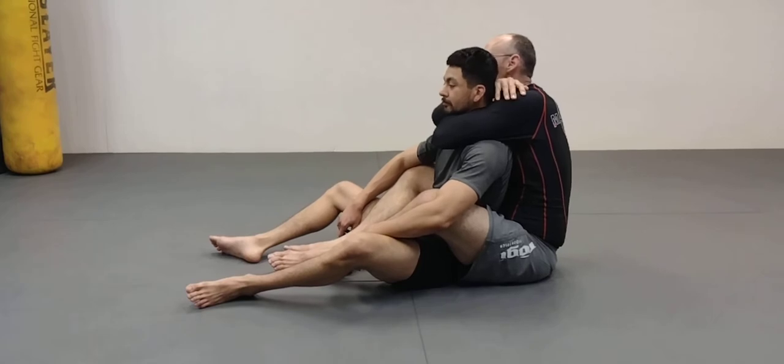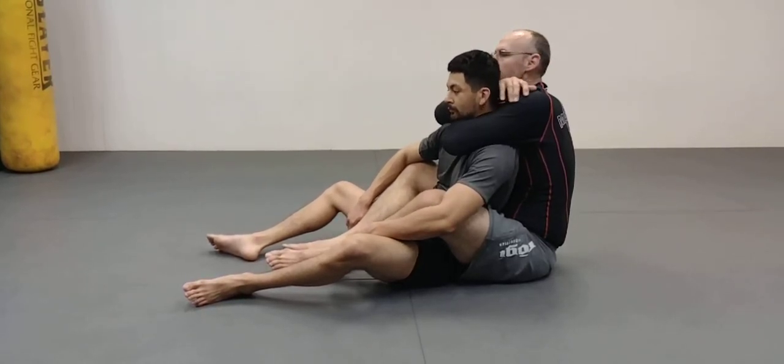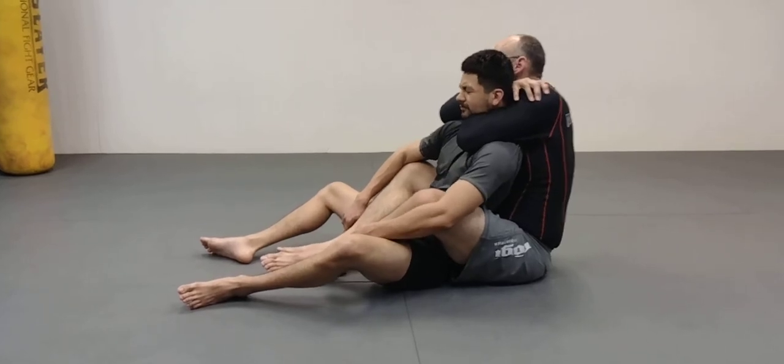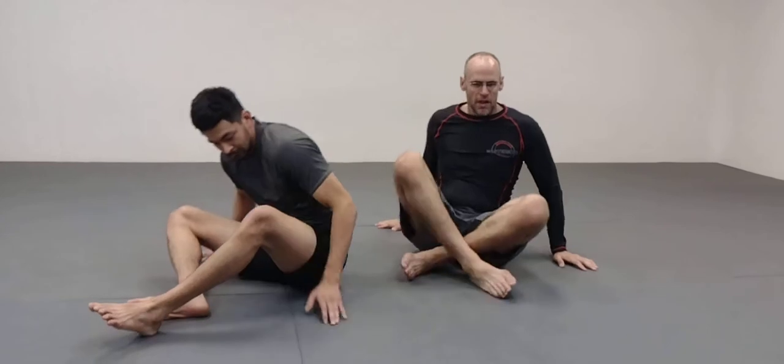We'll do the other side. So again — standard. It's still going to work. What it's doing is making the connection between our bodies stronger and thus making him a part of my body. And if I use all 250 pounds of me on his neck, his neck doesn't stand a chance.